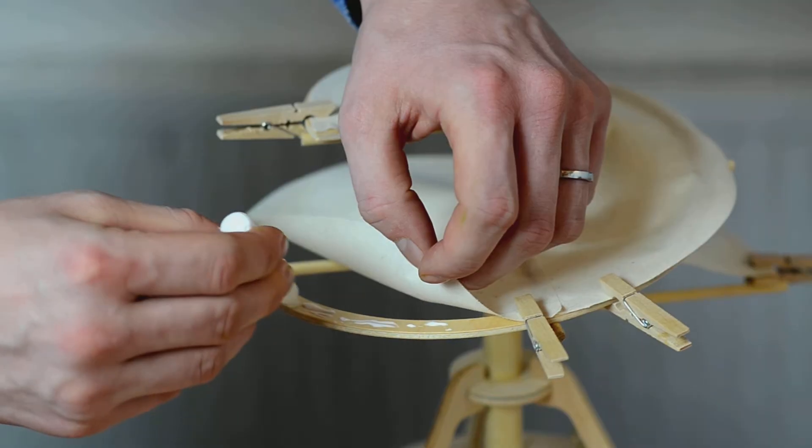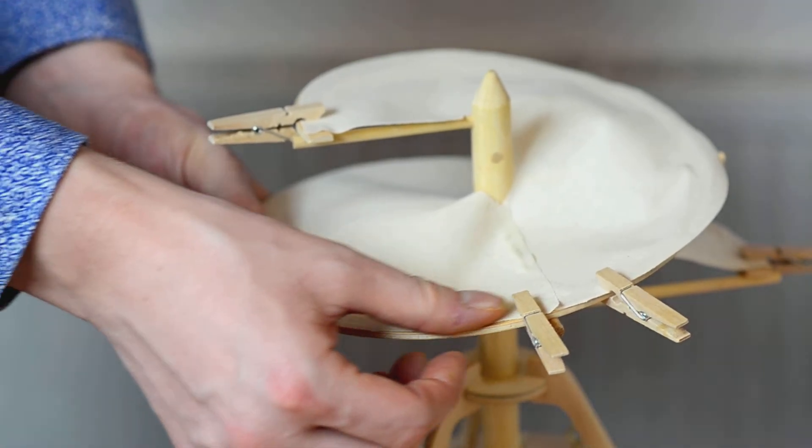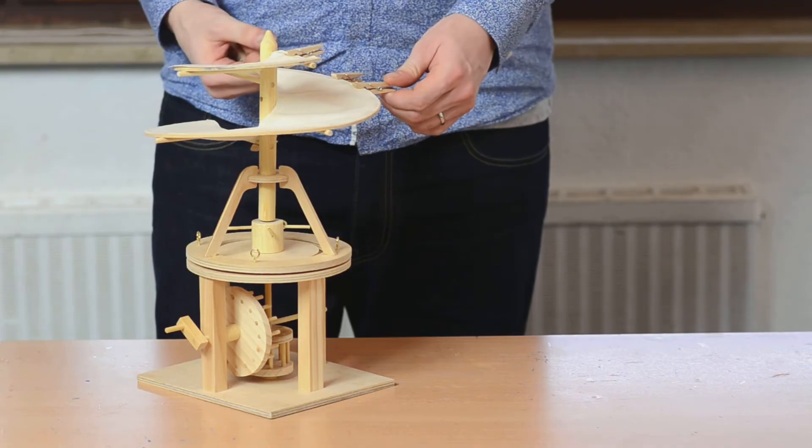And apparently Da Vinci knew this wasn't easy. He wrote that the linen would have to be extremely strong and that its pores would have to be sealed.